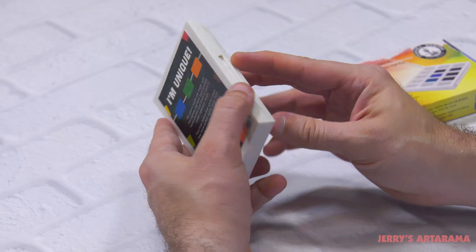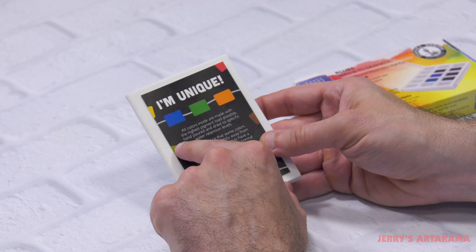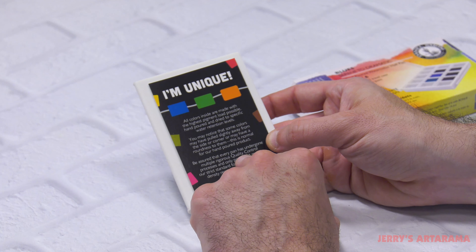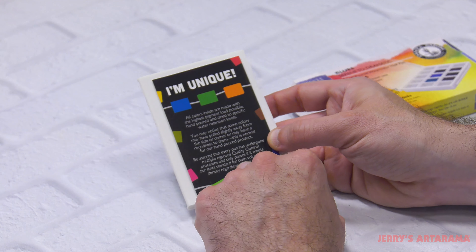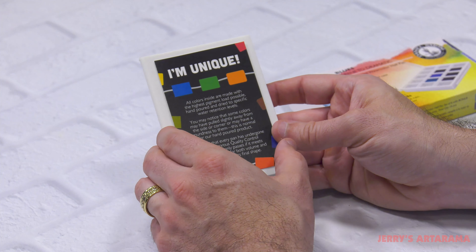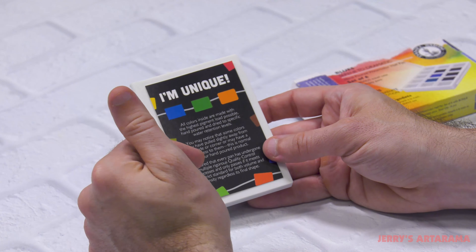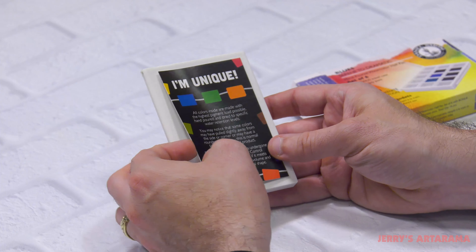You'll see that on the inside, before you even open your set, there is a card that says 'I'm unique' that basically explains this — that everything has undergone multiple rigorous quality control processes and only passes if it meets their strict standards. Volume, density, regardless of the final shape — those are the most important things. If you see another set where they're all even, it could mean they're adding things to get that equilibrium, which Daniel Smith does not, which is always a good thing.